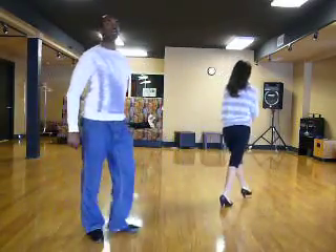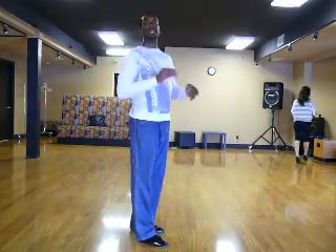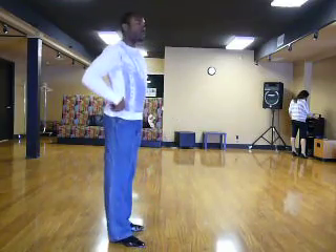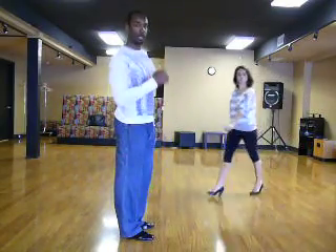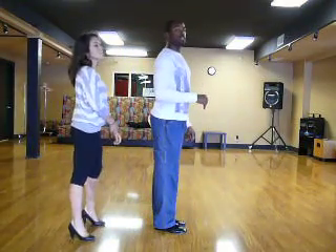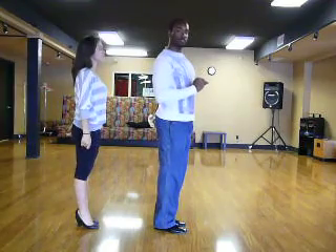All right, so we're going to start — actually, let's have both the leader and the followers do this together, okay? We're going to learn the same part all together because it's pretty much the same thing for both leaders and followers. So I want everybody to try this. You're going to start forward first on the left foot — this is the leader's perspective, just by the way.